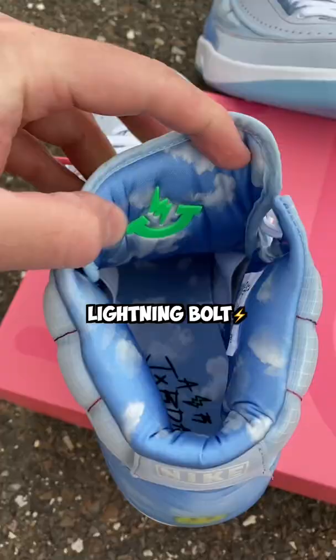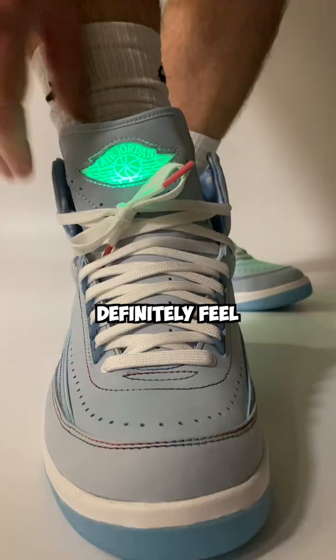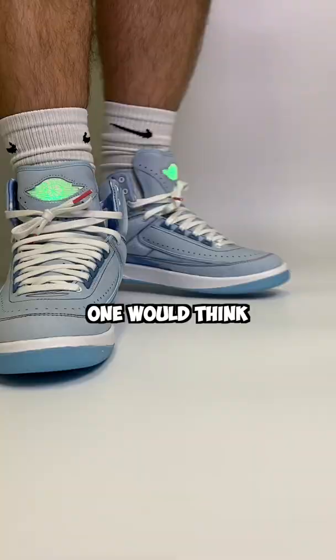Nike made it very clear that if you hit the lightning bolt on the back of the tongue, the shoe lights up. The lightning bolt design is used all over the packaging on these, and you can definitely feel the light itself when you wear the shoe. If you hit the light once, the light turns on.